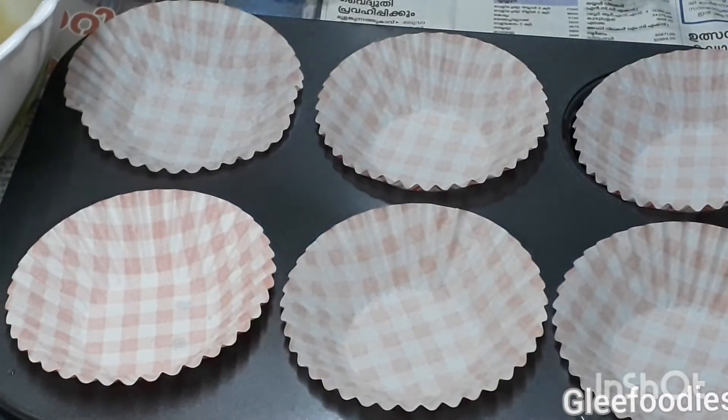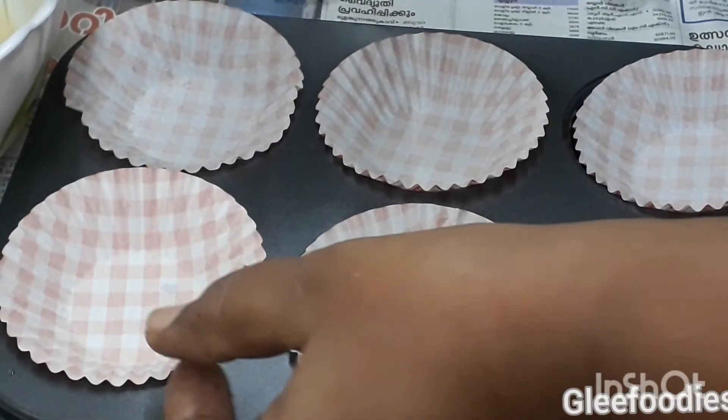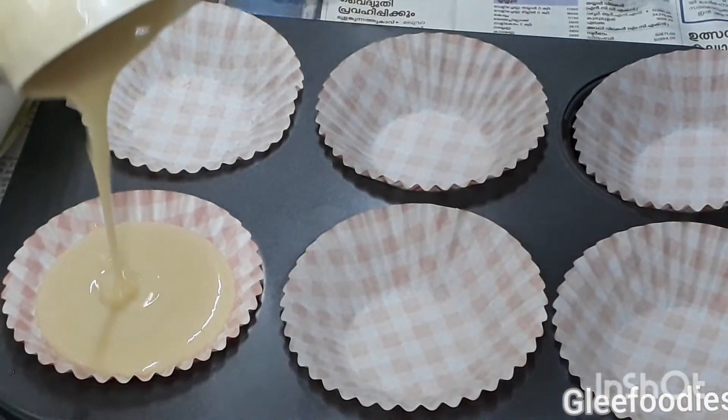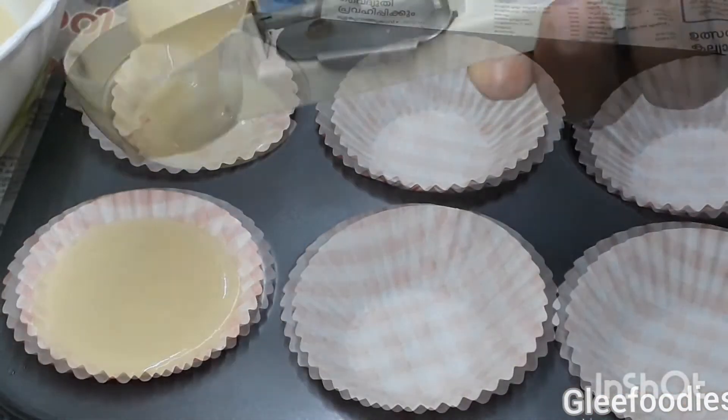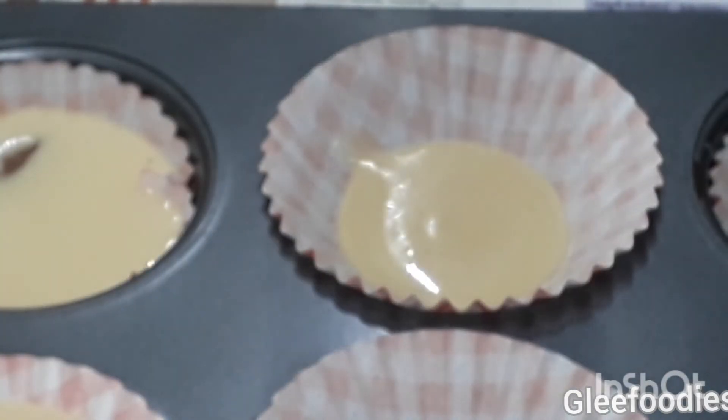Add the batter to the cupcake mold. You can use a measuring jar. Fill it with the batter evenly — the distribution should be equal.